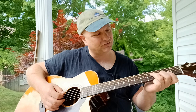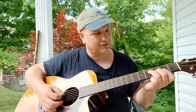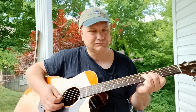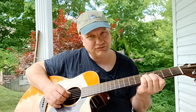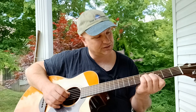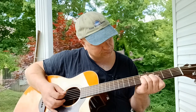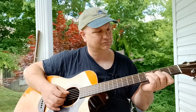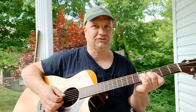So what we're doing here is we're basically sliding in to that G — we're sliding our F shape down. I'm using my pinky on the G string. In respect to the G chord we're playing, it'll be on the fifth fret, just like that.